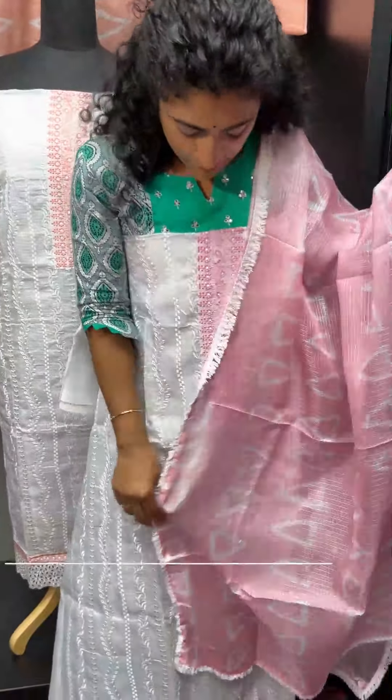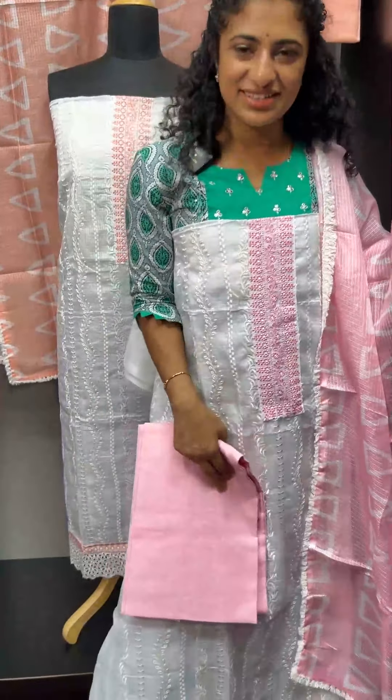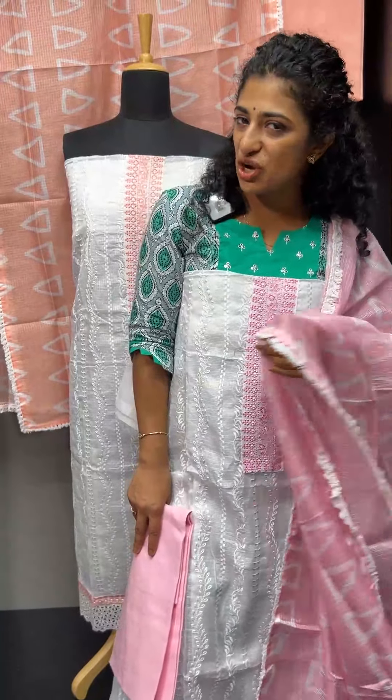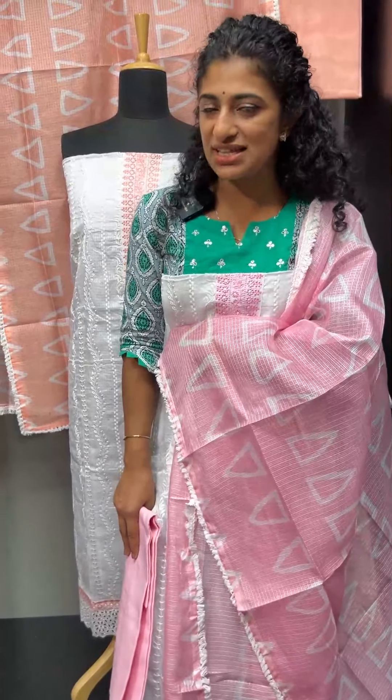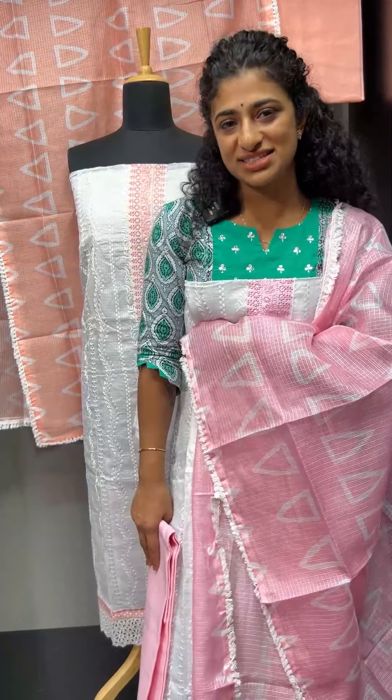In the baby pink tone, you can see the bottom of the baby pink. Hope you all like the collection. If you are shopping online, visit www.aham.store. The code is PF921 and the price is 1,700 plus GST.